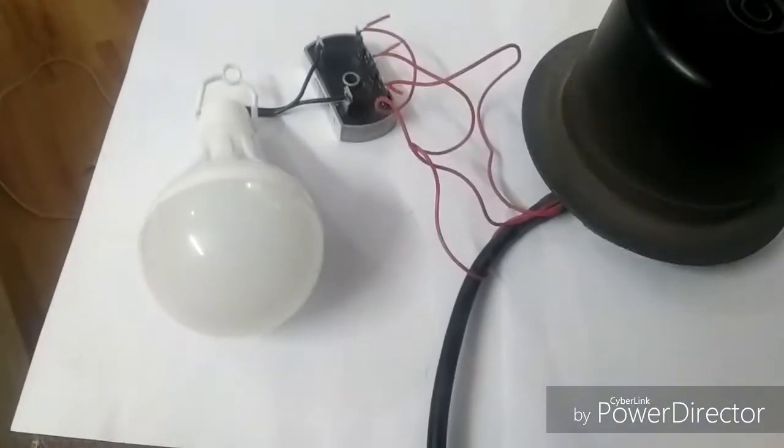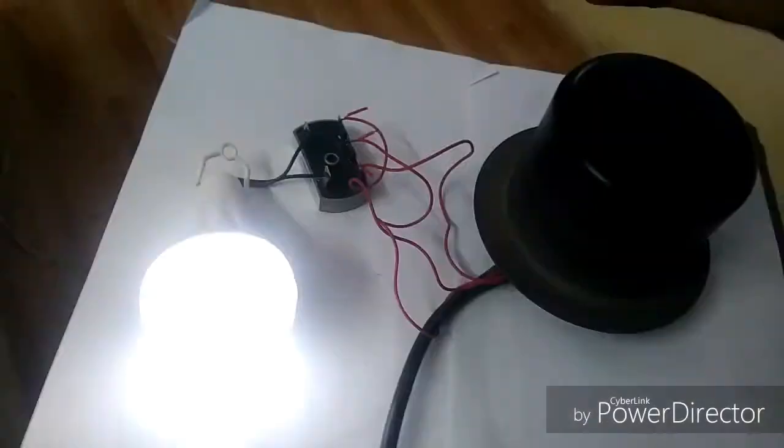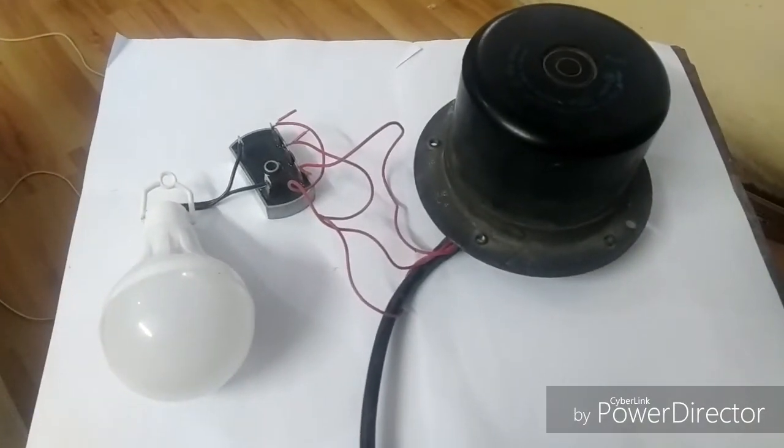Let's check if it lights up now. See, it lights up with just a little spin - just a little spin and it lights up!